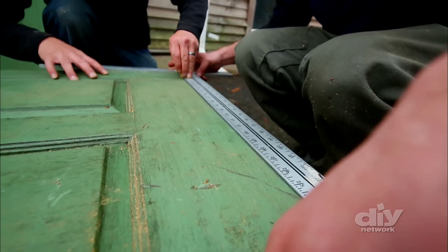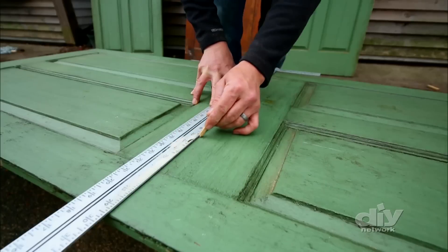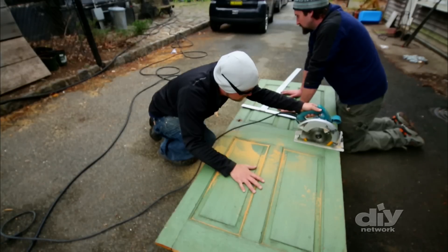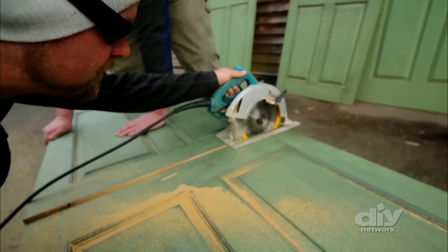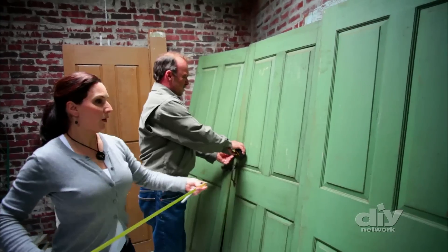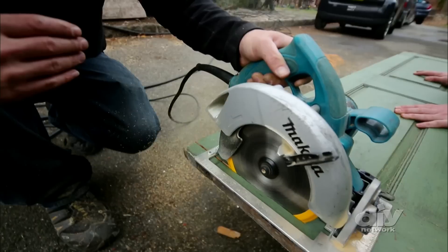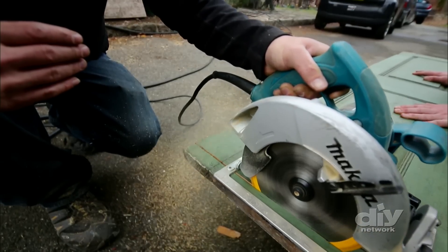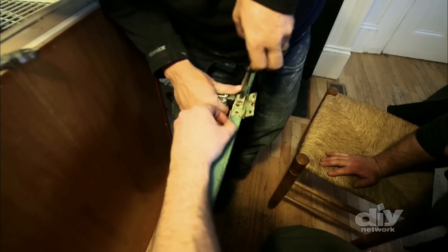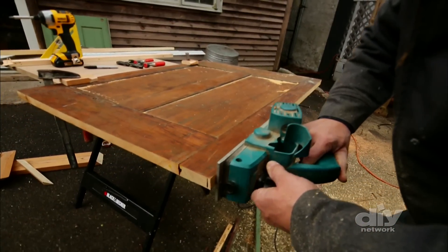To transform three doors and some corbels into a classic kitchen island, first the doors had to be cut to fit around three sides of the new island, keeping the panel design centered. This can get tricky with old doors because they were custom-made and they're not all exactly the same size. The hardware was removed and recycled, and the edges planed for a tight fit.